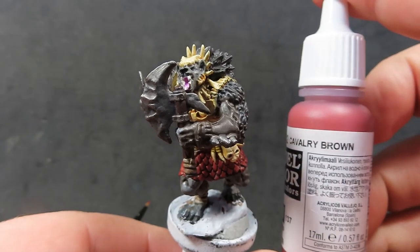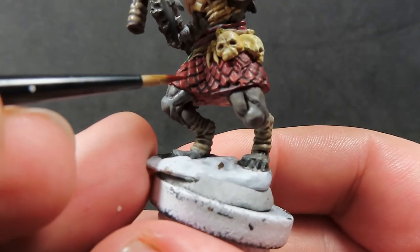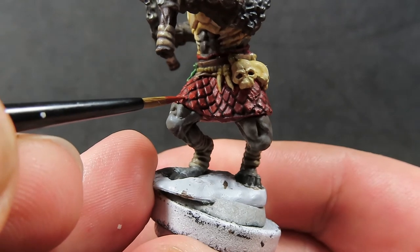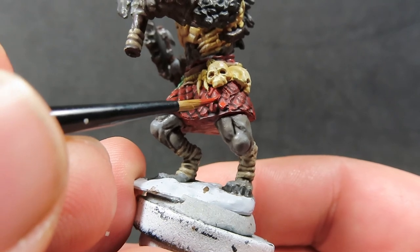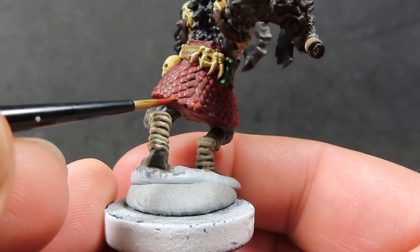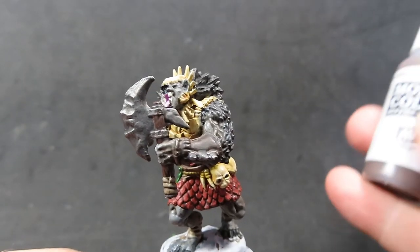Then we come back in with cavalry brown, placing little dots onto each individual scale — just a little dot or stripe on the bottom of each scale, like sunlight refracting. It's very tedious work, so don't be afraid to dry brush them on or skip this step entirely, but it adds a nice extra element of detail.